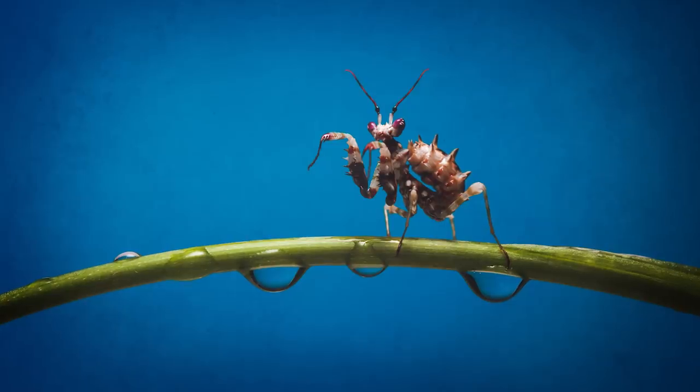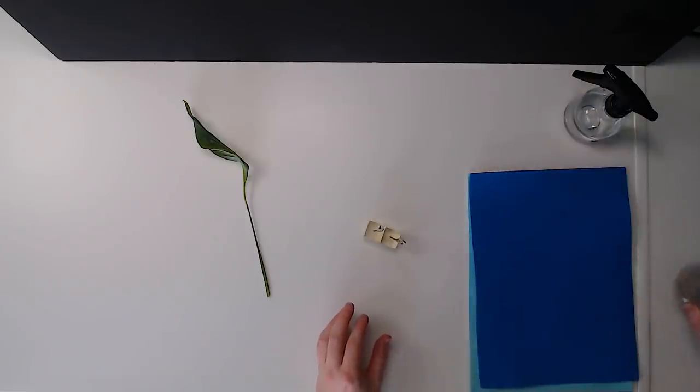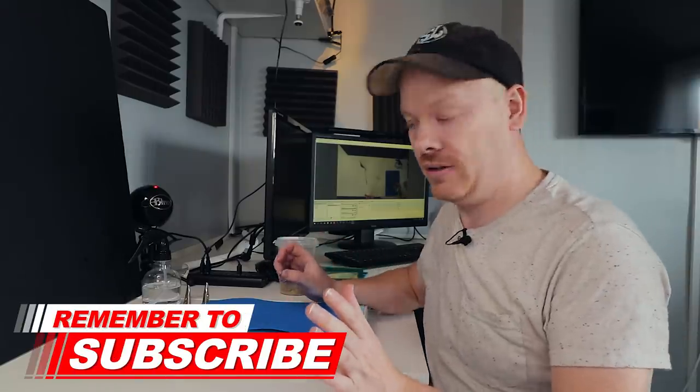What I'm going to do is replicate the typical image that you see online, where you've got what looks like a branch that goes down, a colorful background, some water drops on there, and then some sort of insect walking over it. That's what we're going to do in this video, or attempt to do. So the first thing we need to do is build up our scene before we introduce our subject.